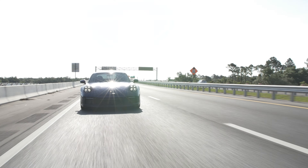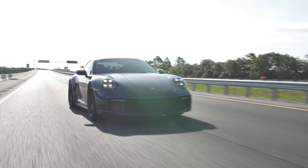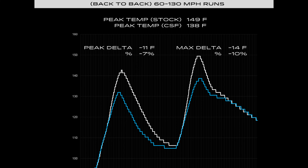We also tested this with a 60-to-130 pull — backing off for about 5 to 10 seconds and then going again on the same stretch of road. The results weren't as big here. The stock intercooler reached 149 degrees Fahrenheit, where the CSF reached 138, which represents an 11 degree Fahrenheit difference at the peak, or about 7%. The max delta there is about 14 degrees, representing about a 10% difference.